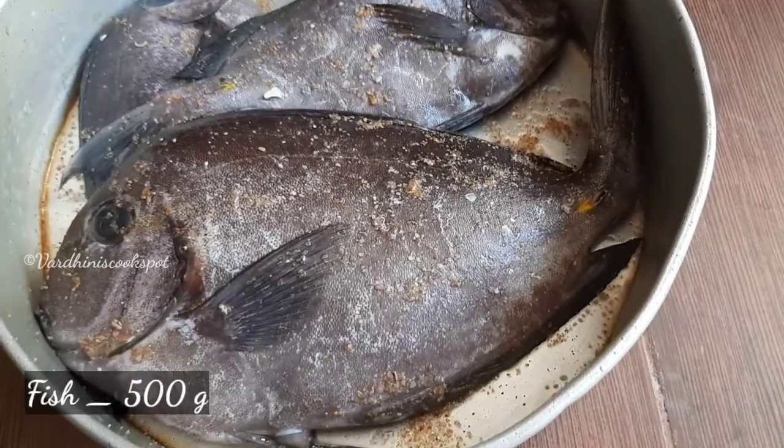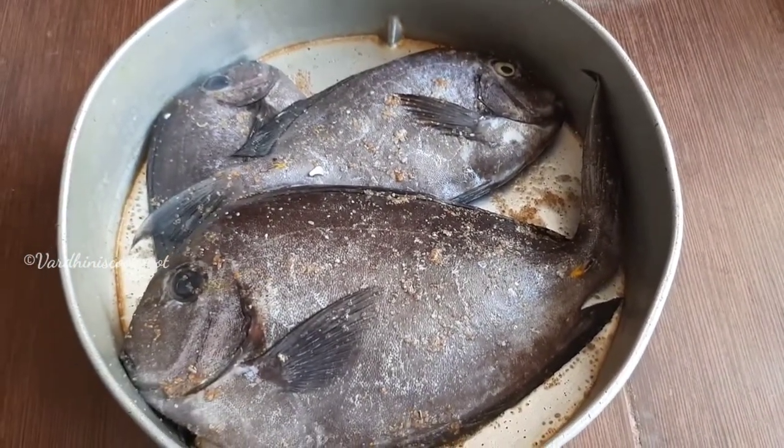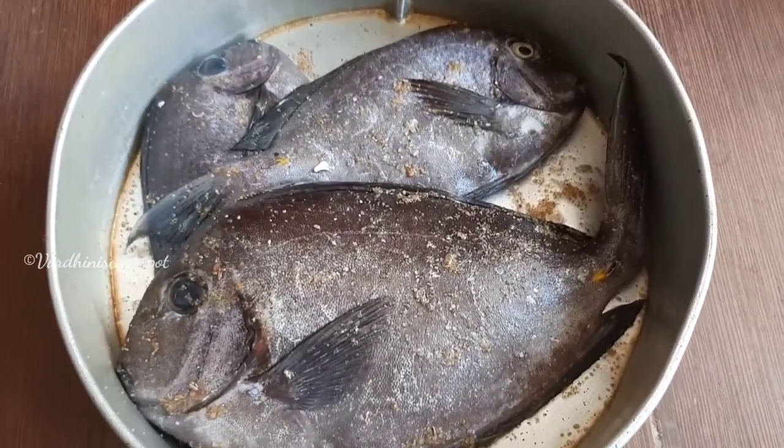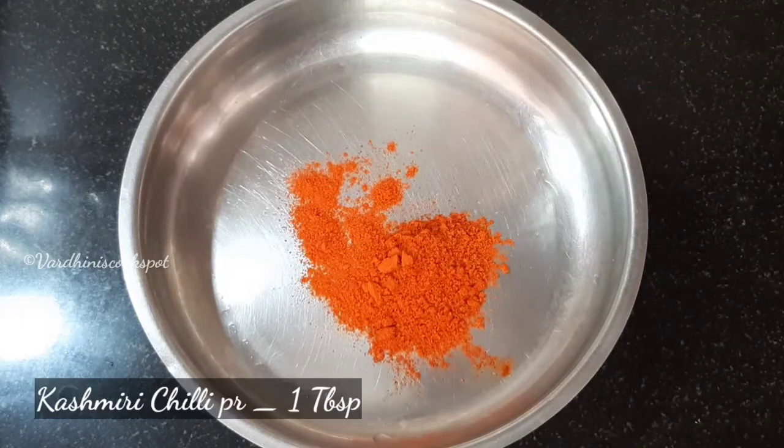We have taken 3 sea bream fish here. You can use pomfret or karimeen, which is also called pearl spot fish. We have taken 500 grams of fish. Firstly, I am going to fry the fish pieces.